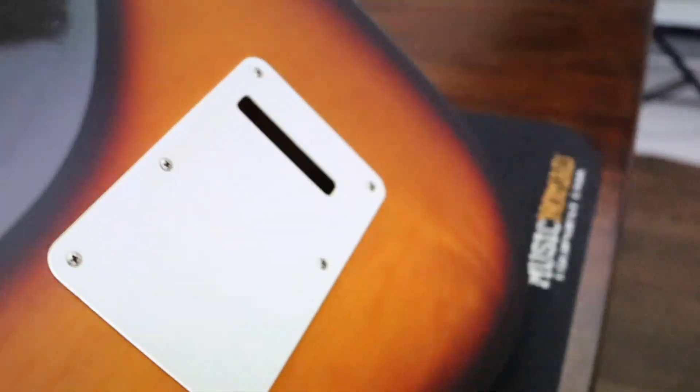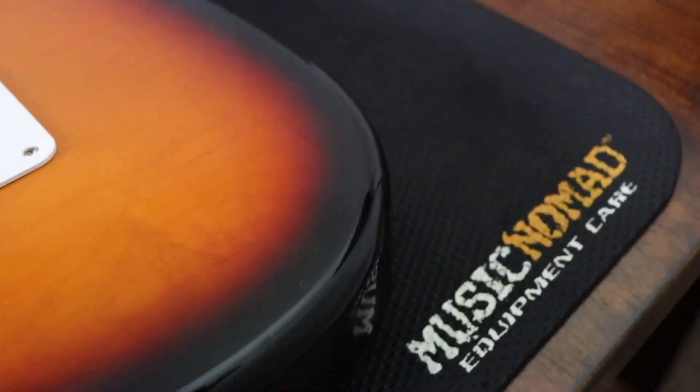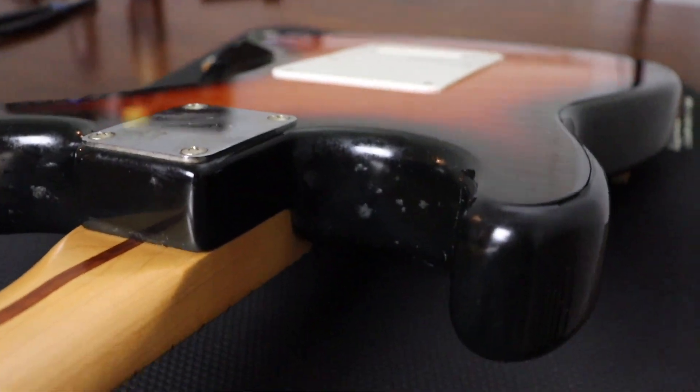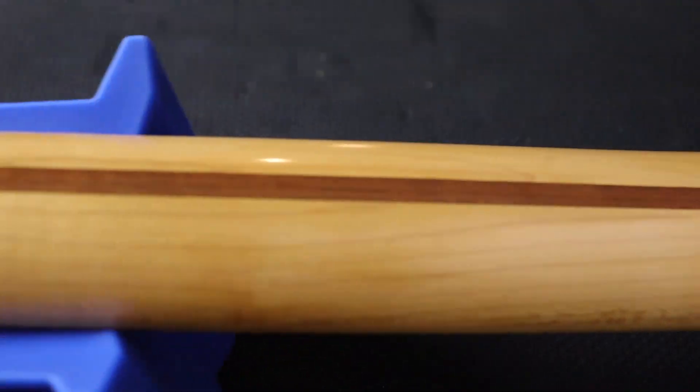If we flip it over and look at the back, it's not nearly as bad back here — it's pretty clean. And again, really no major dings or dents on it. So for being a 1996 model, this is in really nice condition.